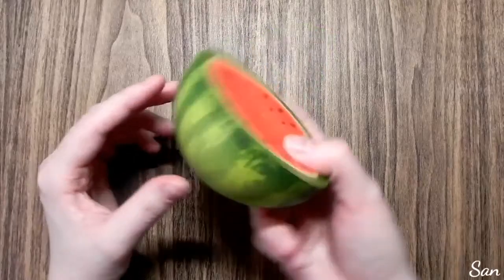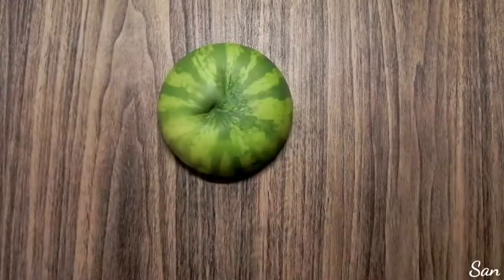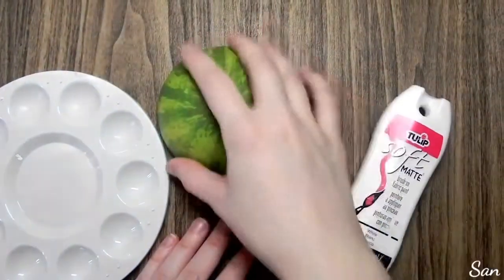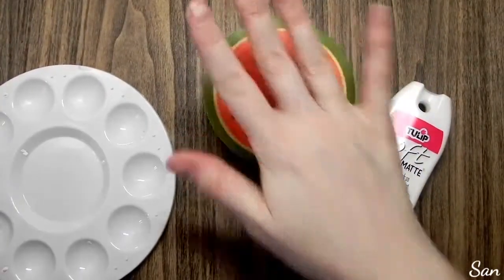My squishy makeovers are inspired by Mariah Elizabeth — she's where I got the idea to do squishy makeovers, so you should go check out her videos. The first thing I did is sanded the squishy off camera.